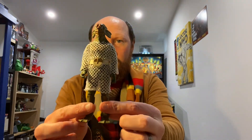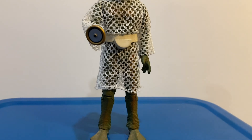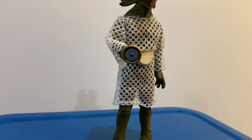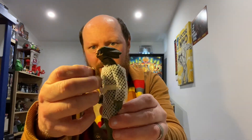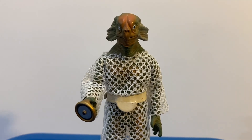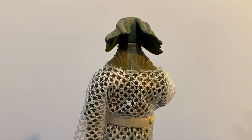The next one we have is a Sea Devil from the Jon Pertwee era. Pretty amazing detail on this one, and he comes with his little ray gun accessory. These are pretty tiny, so we need to make sure we keep those when displaying them. Pretty amazing detail on that one.